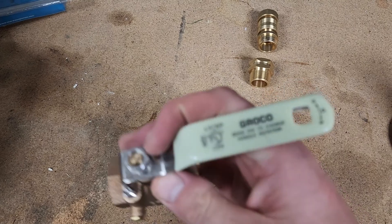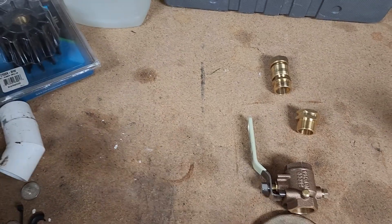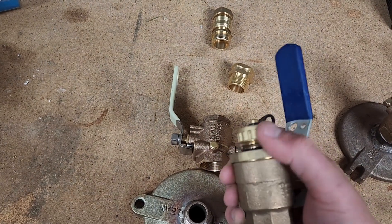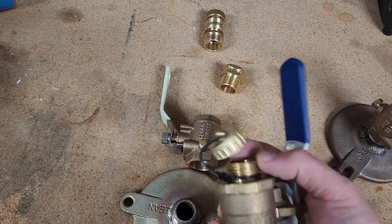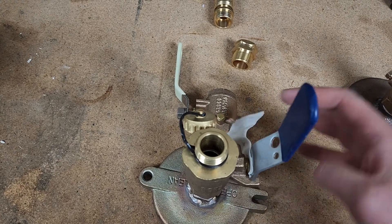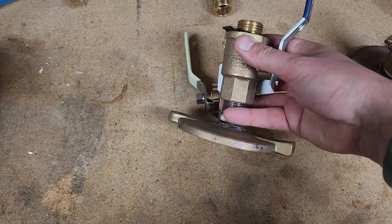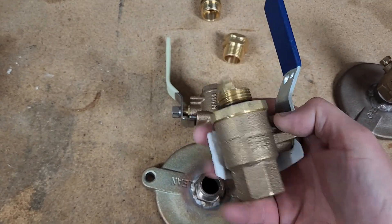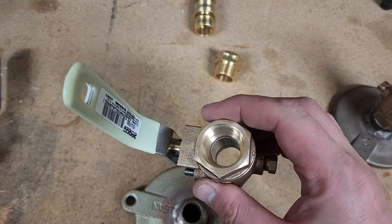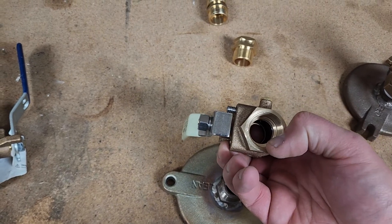I originally bought another valve from NIPCO which already had a cap for the hose, but it's so heavy that I was afraid the torque on the strainer cap would be too much. I don't know why they make the stick so long on that valve. So I found this Groco valve which is super light and also bronze, with female NPT threads on both sides.